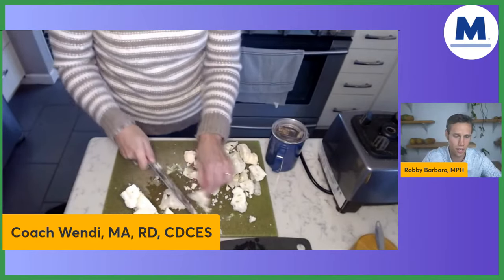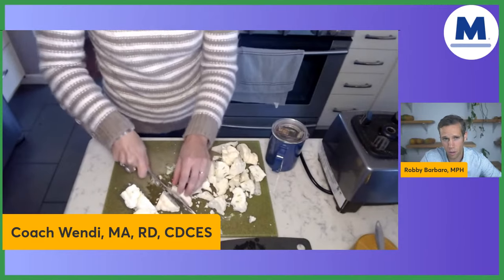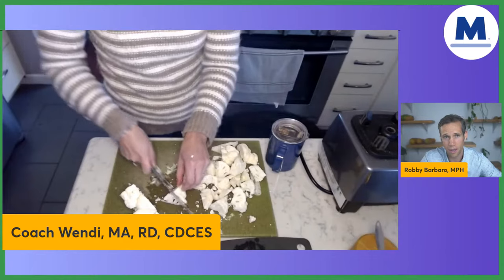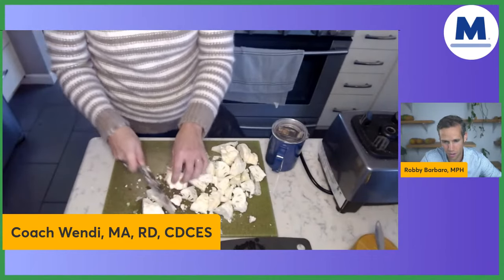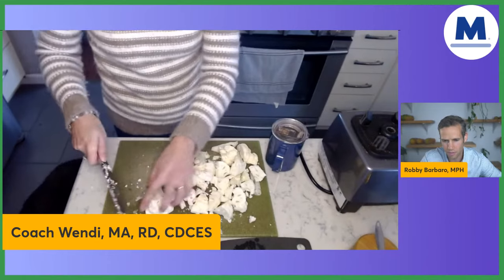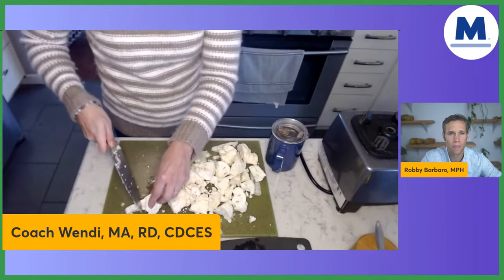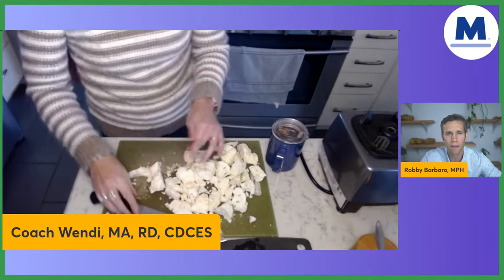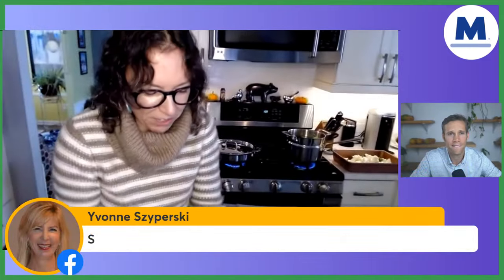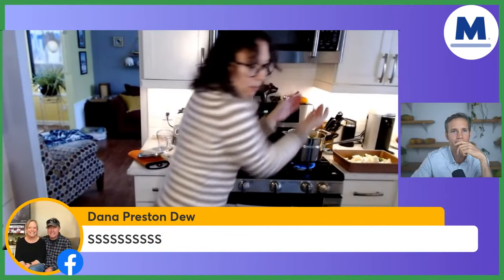Let's be honest — just write the letter S in the chat box if you know you need to sharpen your knife. Once in a while you can actually take your knives to a sharpener, somebody who will sharpen them for you, just to get you started with a good blade. We've got our cauliflower all chopped up, and I'm going to stick this in our steamer.